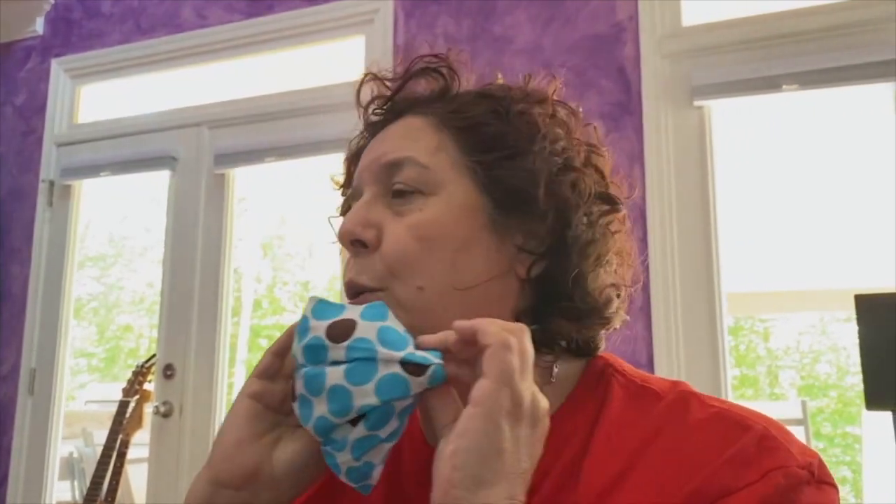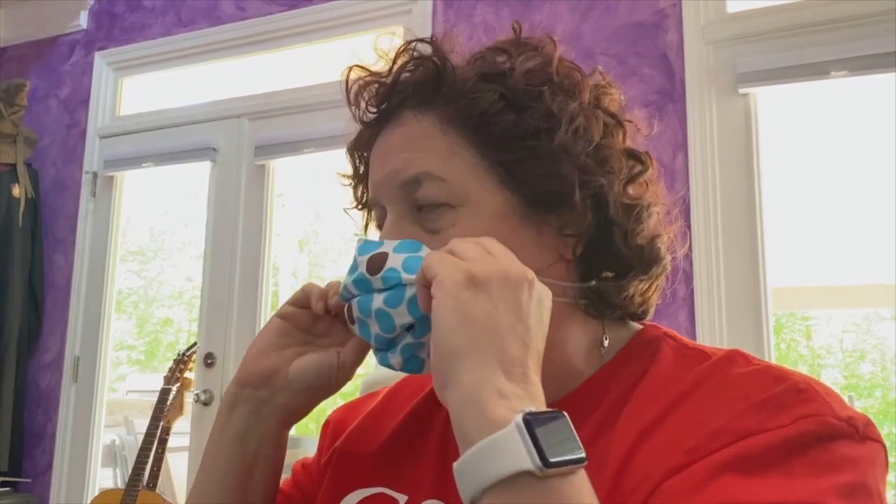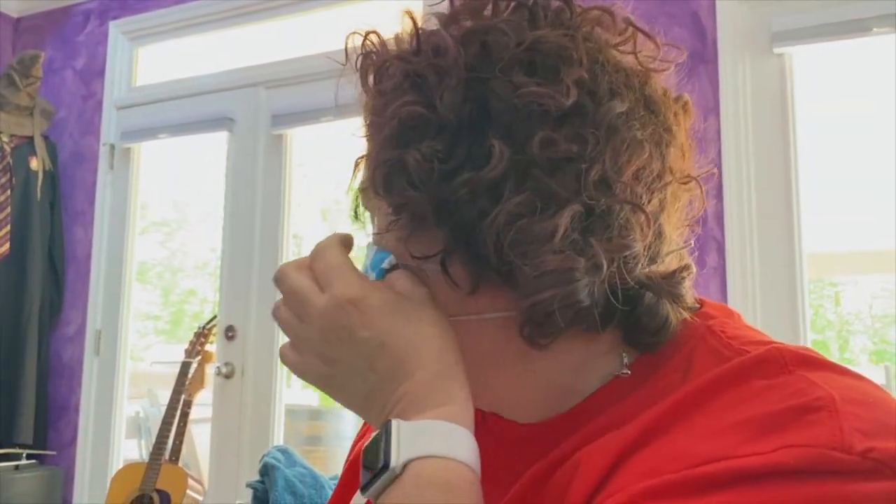If you are wearing glasses with your mask and your glasses are fogging up, it's because your mask is not sealed in the nose area and the air is escaping up. The other place to watch is the sides — you can see the gapping here where it's not sealed. That's also a place air is escaping. We want the air to be going in and out through where the filter is, because that's giving you and the people around you the most protection.